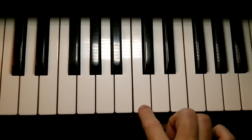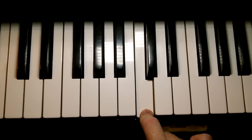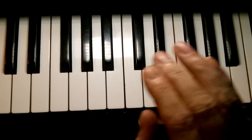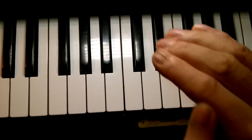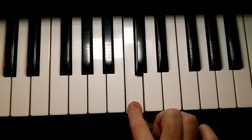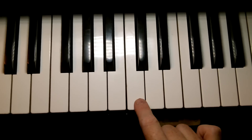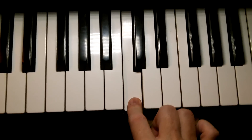Now, if you sing this along with me on an 'ah', that note should feel like it's right in the middle of your mouth, kind of floating above the tongue, right across the roof of the tongue there. That's where it should feel. It's neither on the roof of your mouth nor underneath in your jawline — it feels right in the center of your mouth. Middle C is the middle of the mouth.